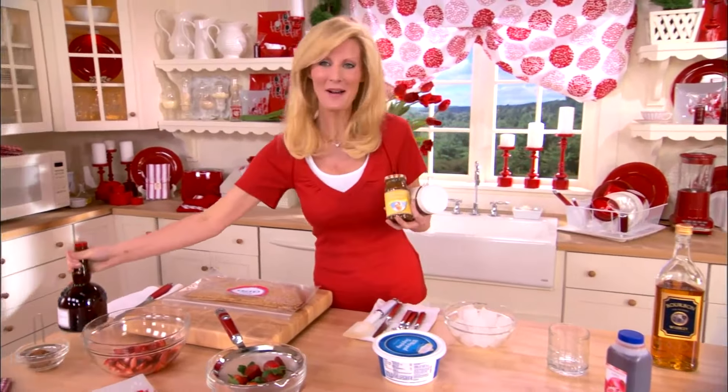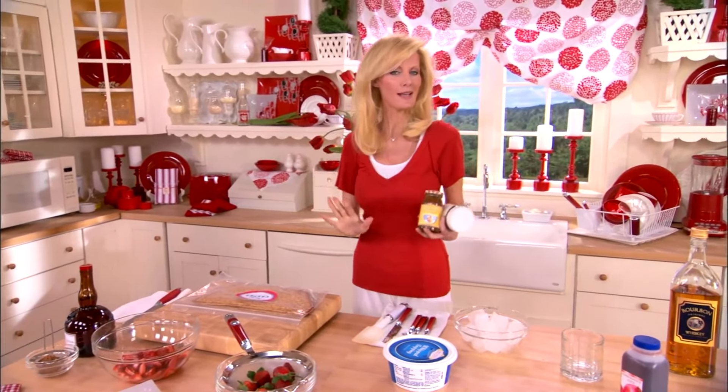Welcome back to Semi-Homemade. I'm Sandra Lee, and today is all about great semi-homemade recipe remakes from Tyler Florence and Emeril Lagasse.